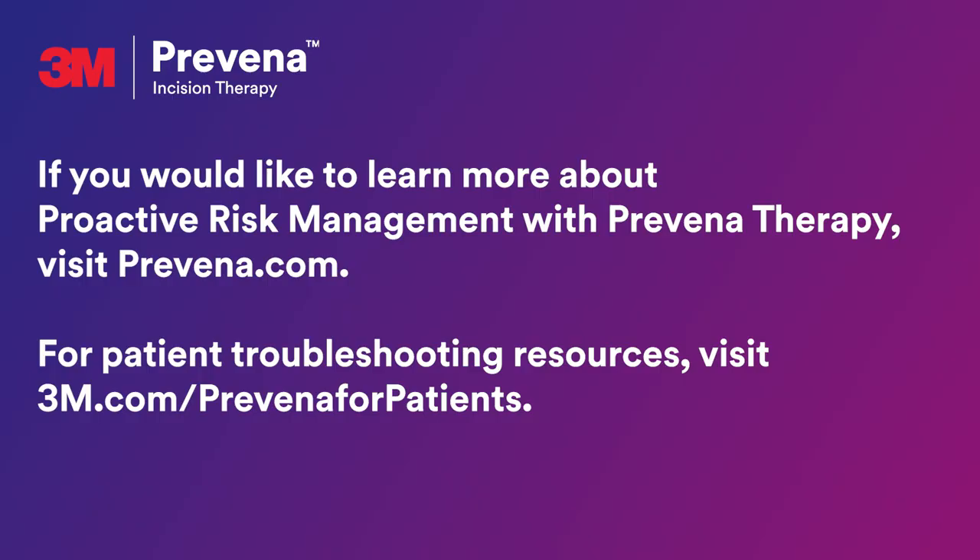If you'd like to learn more about proactive risk management with Praveena therapy, visit Praveena.com. For patient troubleshooting resources, visit 3M.com/Praveena for patients.